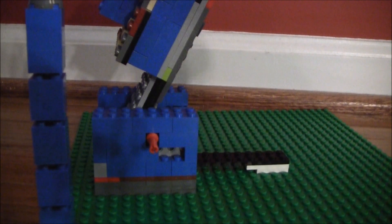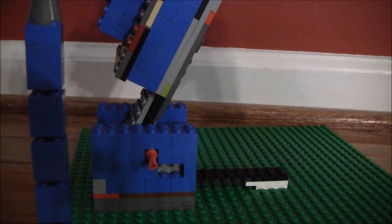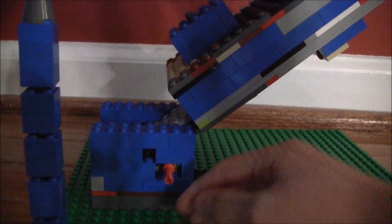Down here you can see it has a red pin. Right now it's in the upper mode, but to move it to the lower mode, pull out the pin and stick it in the bottom. And now it's in the lower mode.